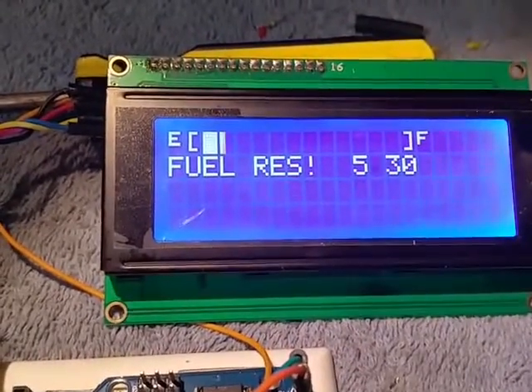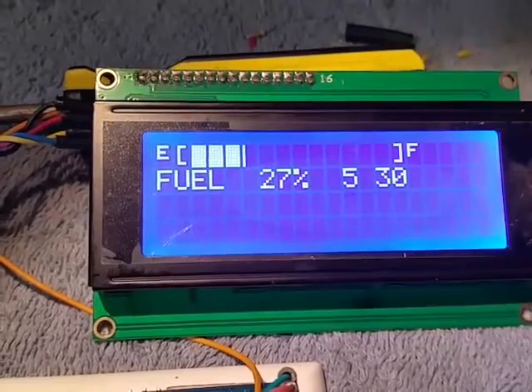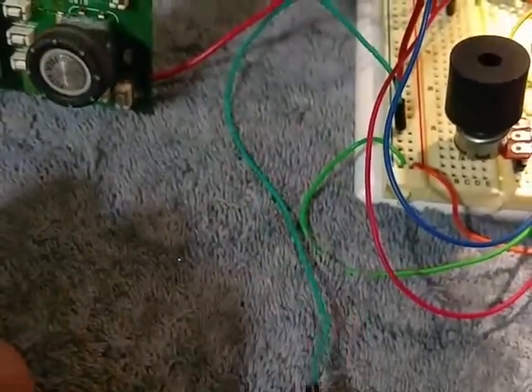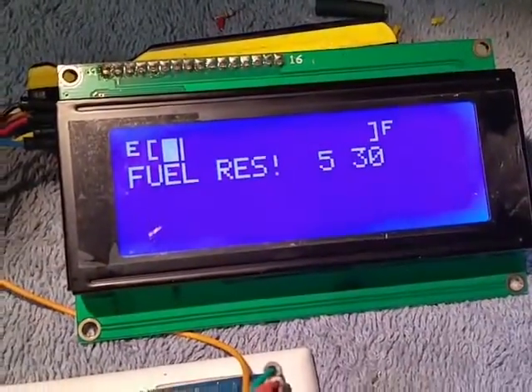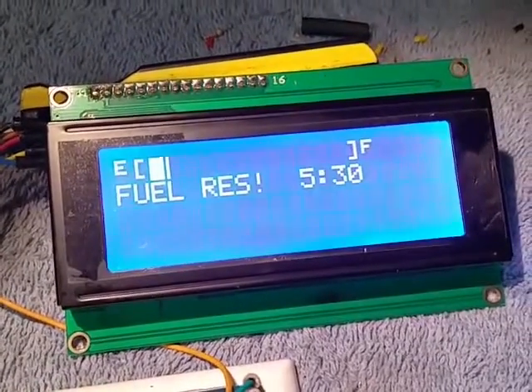There's a reserve fuel warning letting you know that you're low on fuel at whatever level you set your fuel warning at. Right here I've got an input that's just tied to ground right now, but when it's actually hooked up to the vehicle it'll work pretty nice. I can simulate turning headlights on and off.